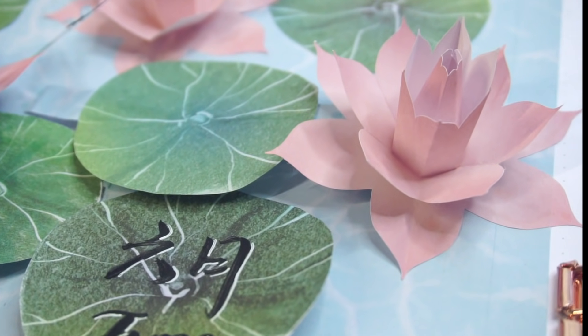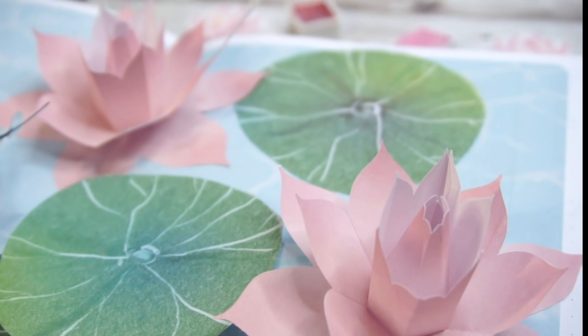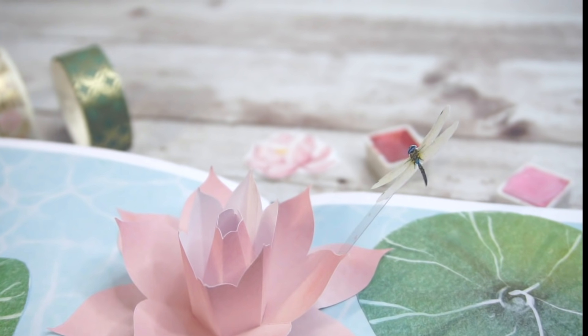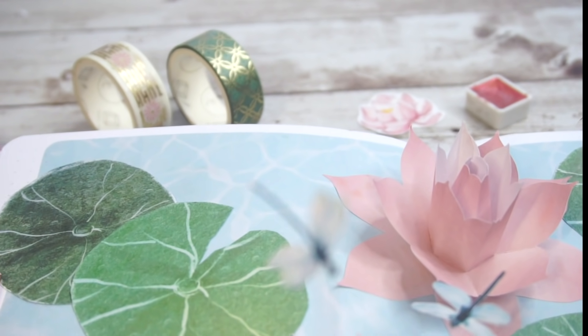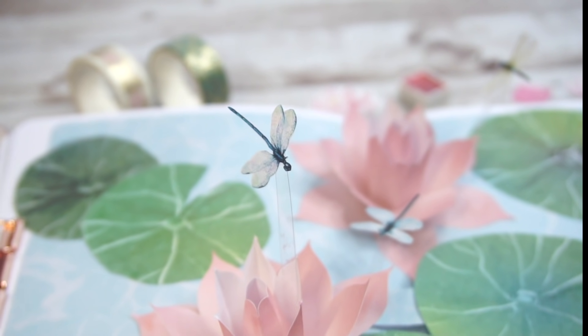Hello my dear friend, welcome back to my channel, this is Junie's plan with me. If you're new here and get confused about these blooming flowers on the cover page, let me tell you what's going on here. As a big fan of both spoolie journal and pop-up art, I combine them together and make my own bujo designs every month, and hopefully you'll find it helpful or inspiring.